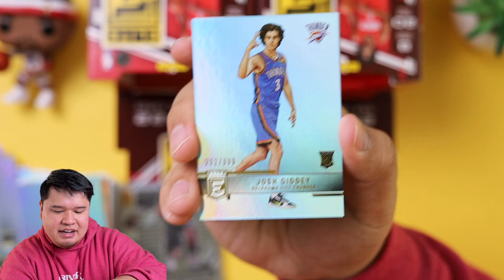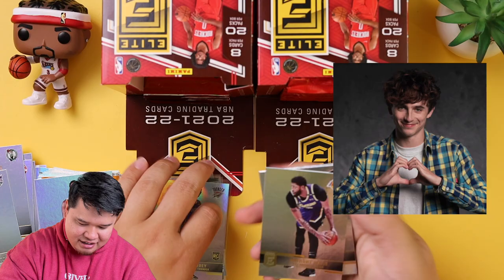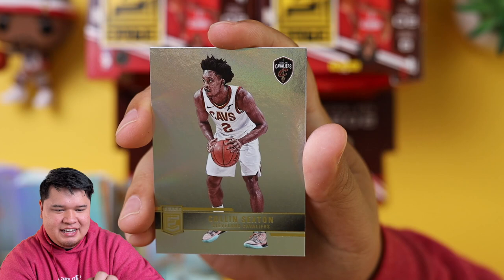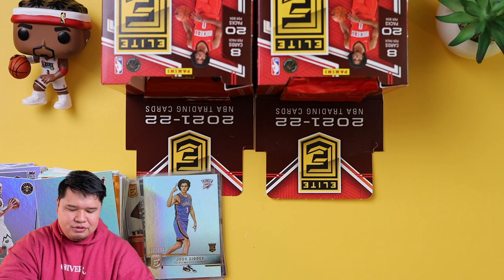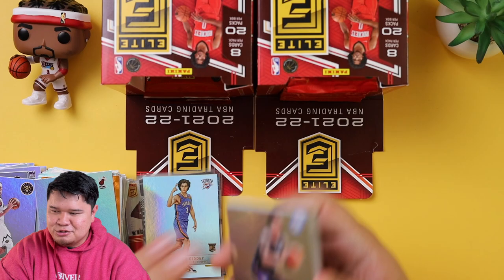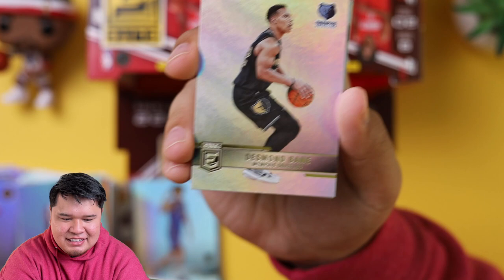Josh Giddey out of 999 — not super rare but at least it's numbered, and that is a suave picture. Look at that hair flow — the Timothée Chalamet of the NBA. He's always fixing his hair but he will drop a triple double on you. Anthony Davis, Colin Sexton, and Aaron Gordon. I think Jalen Green, who's on the cover of this box, is going to win the dunk contest. Two-foot jumpers are the way to go, and you have to have that real cool factor — like Vince Carter won because he was cool. You have to come in there like you know what you're doing. Danny Green, Desmond Bain.